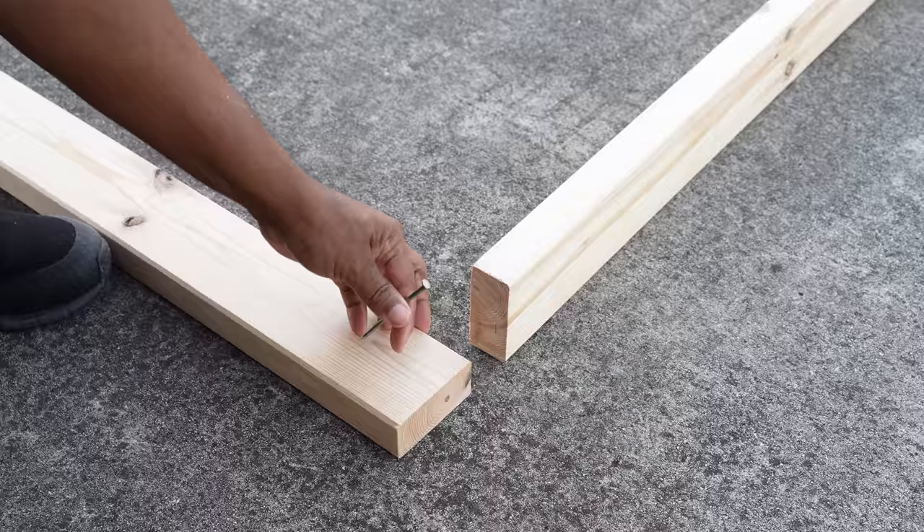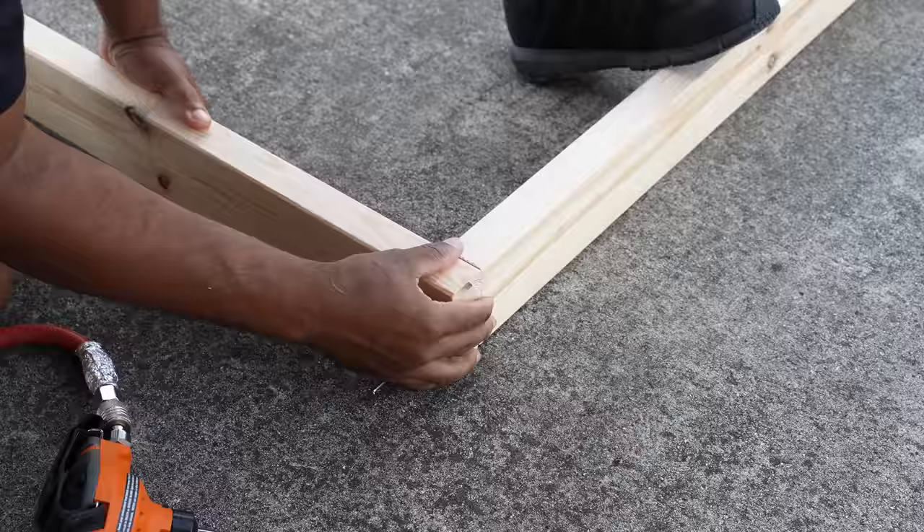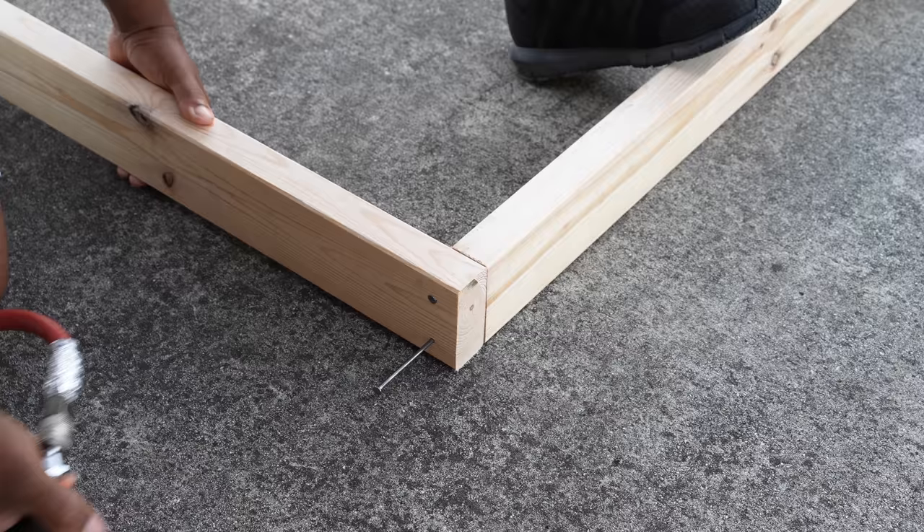I need to build three massive frames, which I'll be using as the form. I started building the frames with nails, but after I considered it, I switched over to screws later.